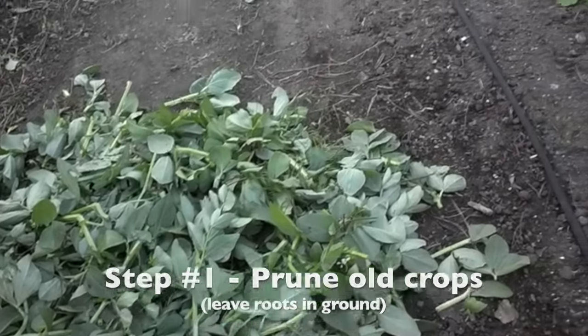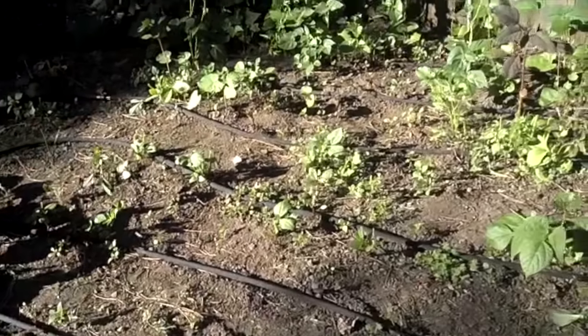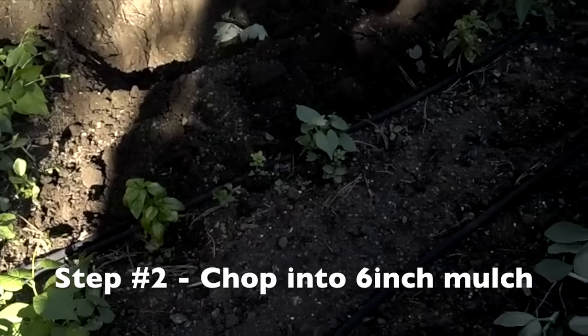Look closely, you can see the stumps of the fava still there. Then I chopped up their bodies into six-inch pieces here in this pile. I mulched them into small pieces.